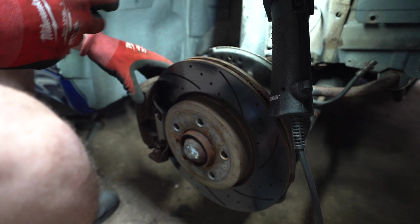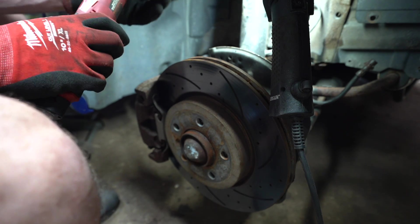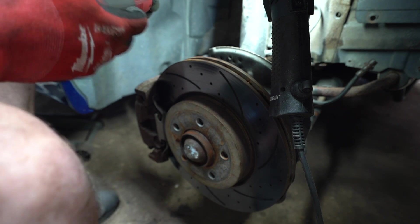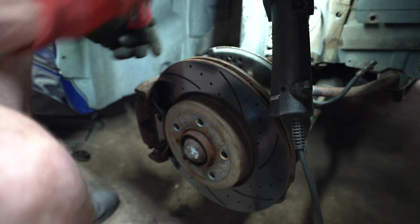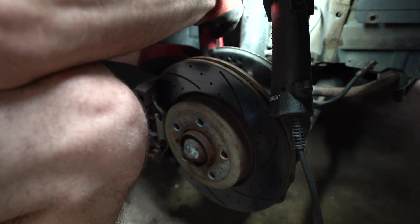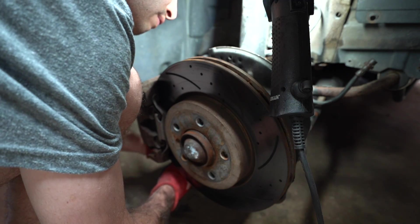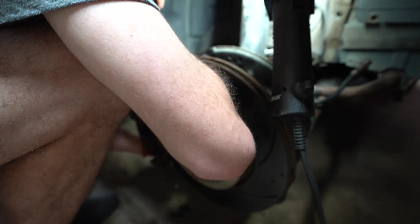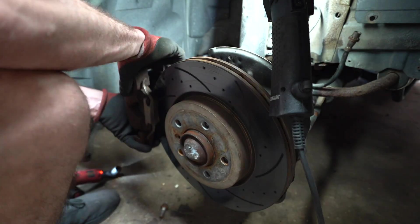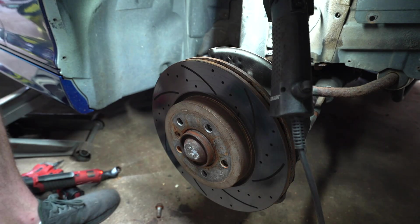To take off the caliper — I've already loosened these — we're going to use a 3/8 Milwaukee right-angle wrench with a 17-millimeter socket. This tool is awesome. I don't advise breaking the caliper bolts with it just because they can be very tight and I don't want to wreck it. Just hold the caliper because it's going to fall off, and hold the line upright because there is still some fluid in it — we just don't want anything to leak out.